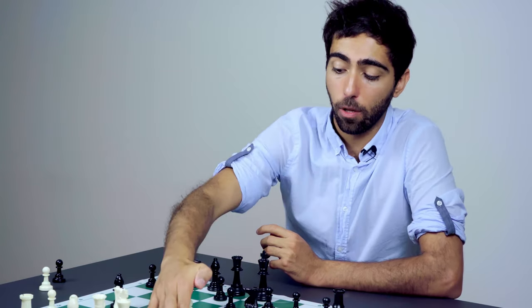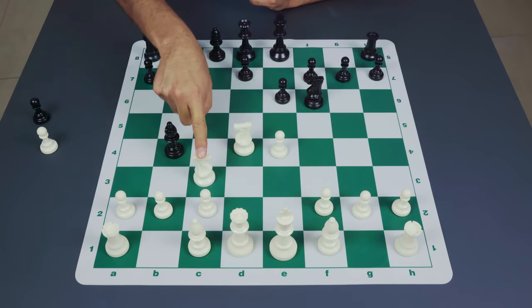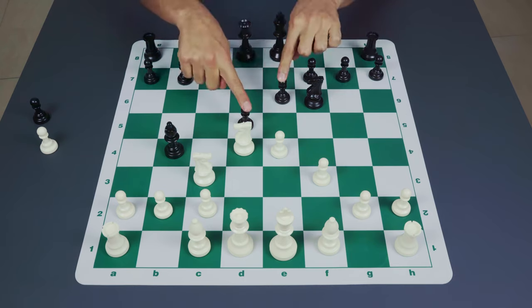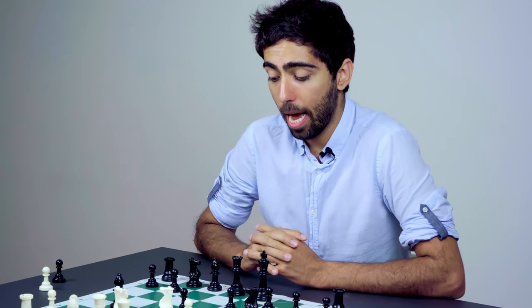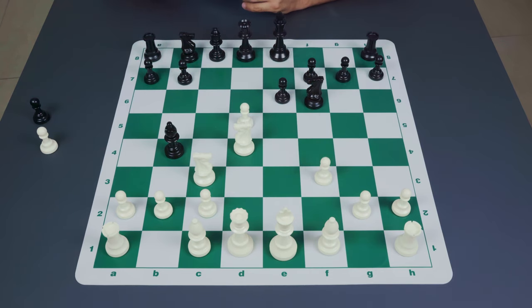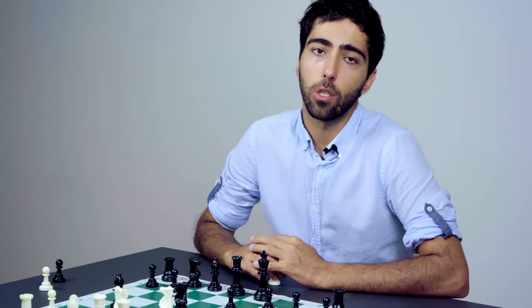An unprepared white player might think: my knight is under attack, I want to keep the pawn on e4 safe, so I'll play pawn to f3. But now if black continues with d5, that two-versus-one pawn majority in the Sicilian can already be very useful for black. If white captures on d5, the f3 pawn will have weakened white while black brings his pieces into the attack. So the pin variation is rare at the master level but very tricky and dangerous at the club level.